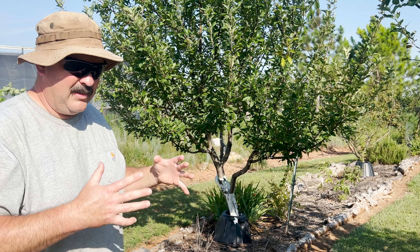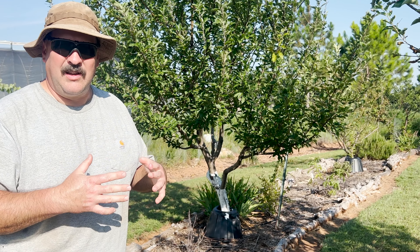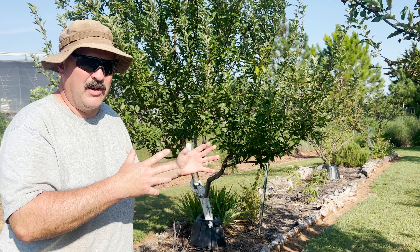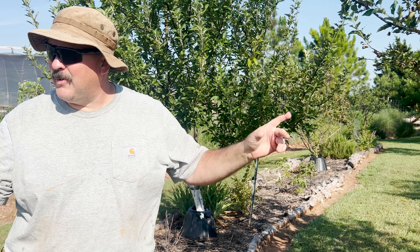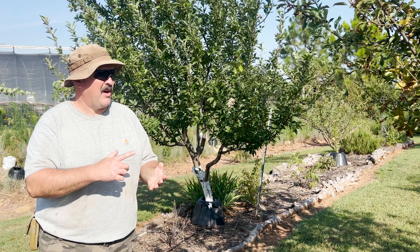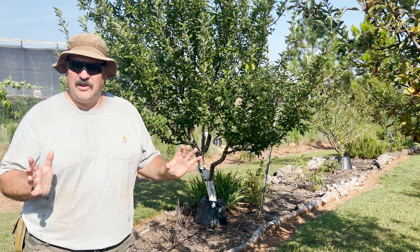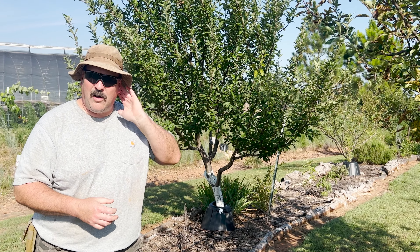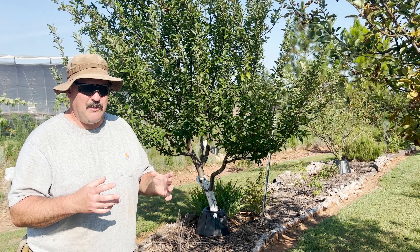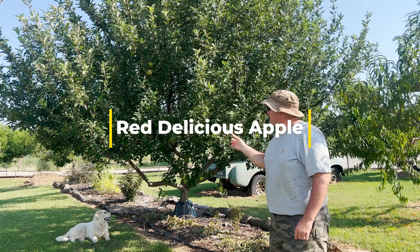I've pruned this one back considerably the last couple of years to keep it manageable. The previous examples — the affected trees — I haven't touched at all because they haven't grown enough to need pruning. They're not putting on enough growth, maybe just a broken branch here or there.